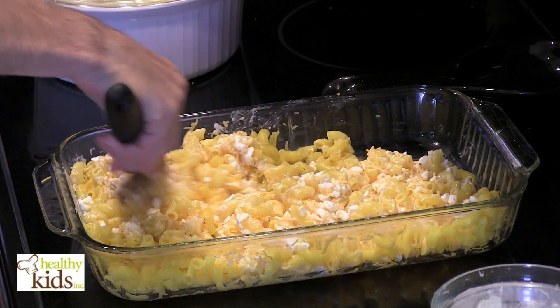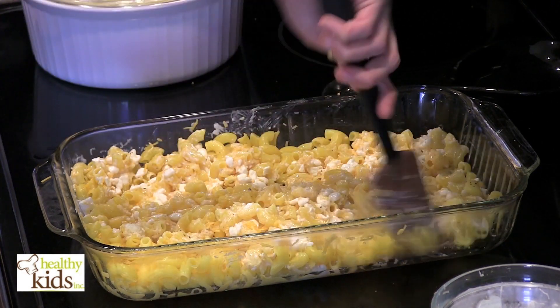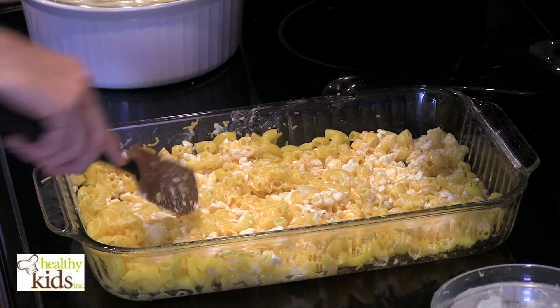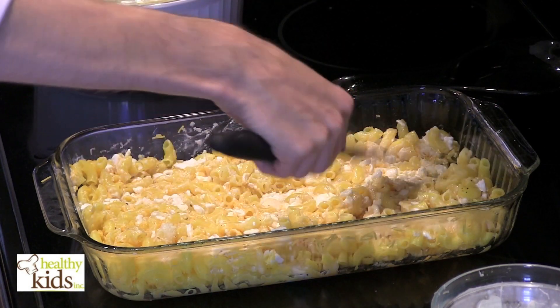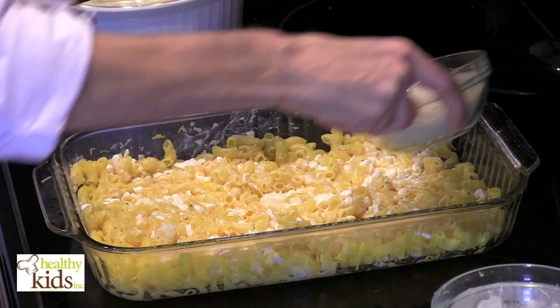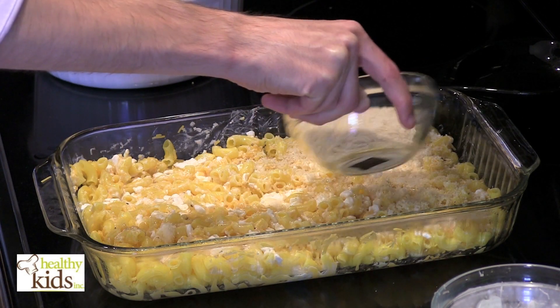Once you get your noodles and your cheese all mixed together, you want to make sure that it's spread out evenly. We're going to top it with some panko breadcrumbs so it gets nice and golden brown on top.